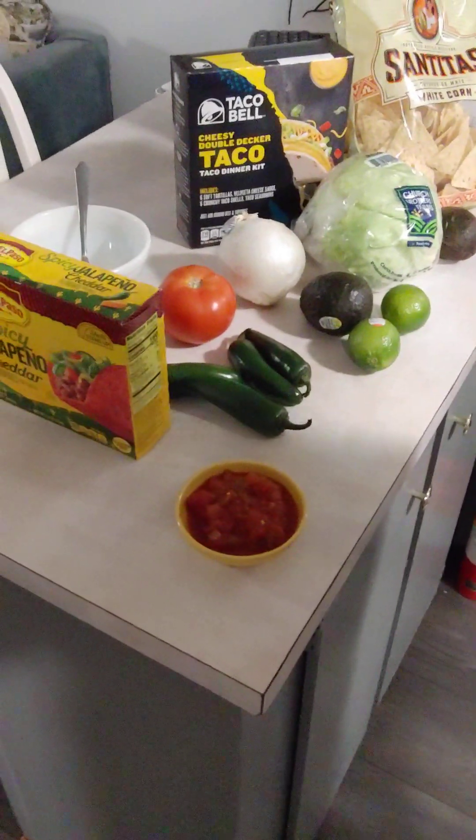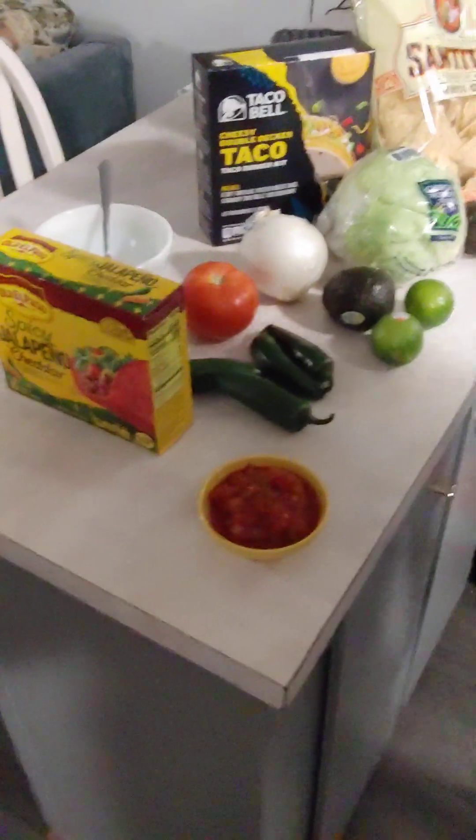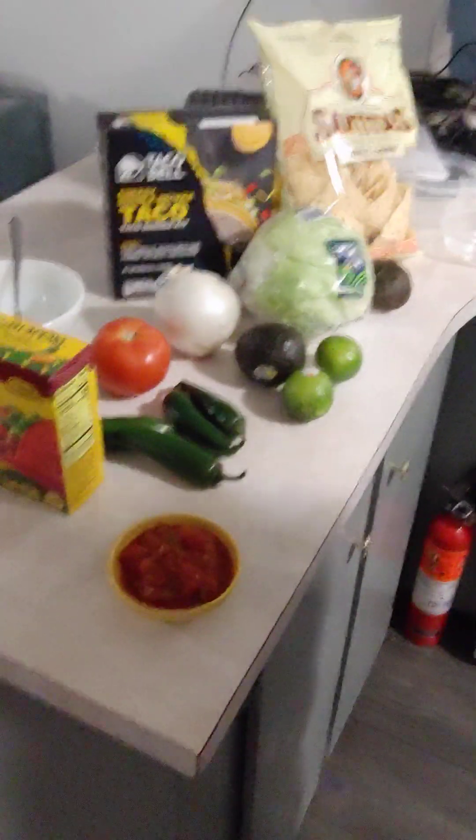Do you like tacos? I think everybody likes tacos. So I decided to get everything we needed for tacos tonight.